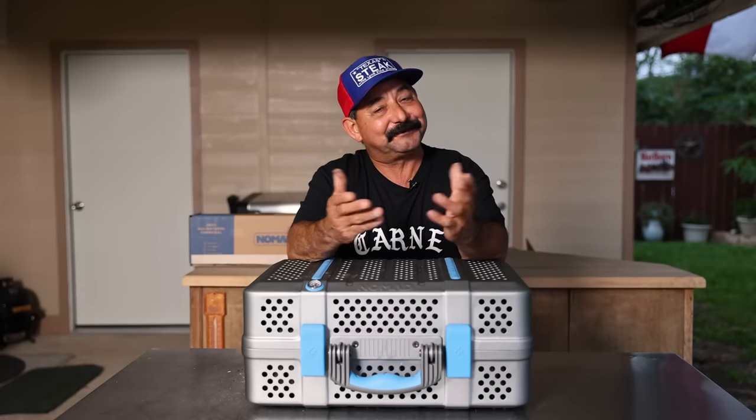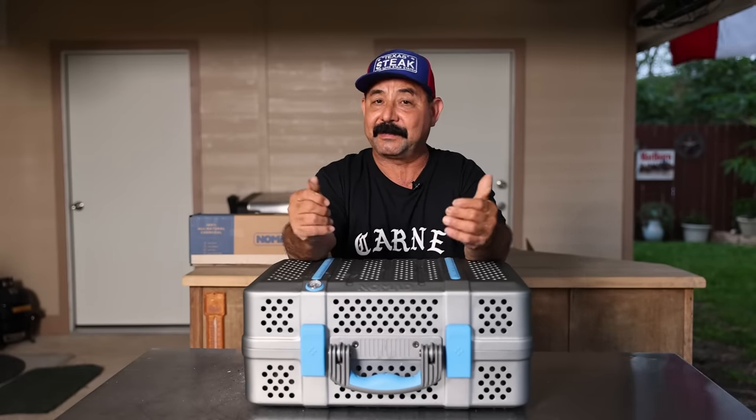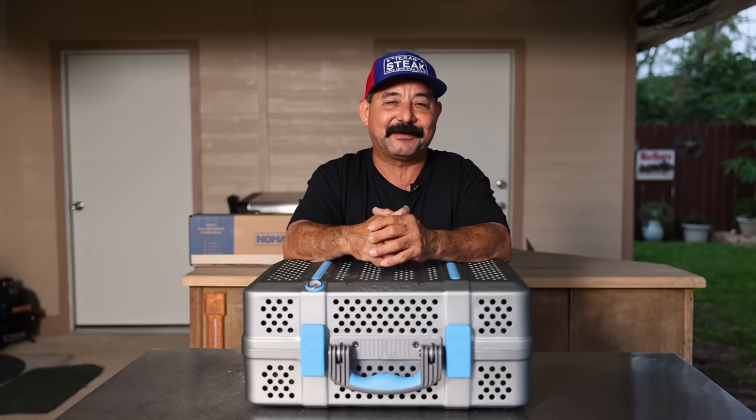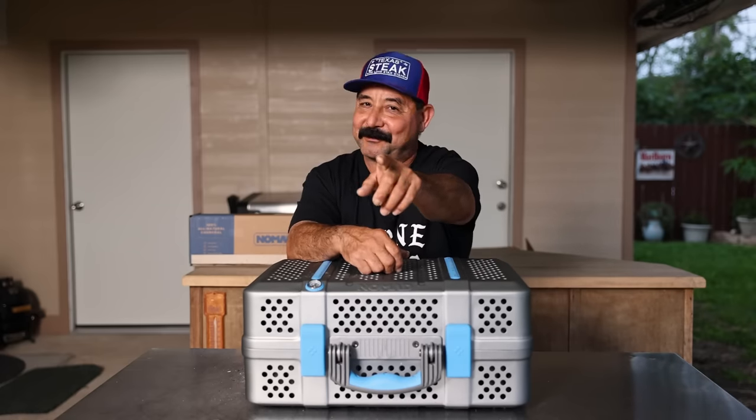Is the Nomad grill for you? That's for you to decide. I hope this video helps you decide. It's definitely tough, it's definitely portable, and it'll definitely get the job done. Hope you enjoyed this video — if you have any questions put them in the comments, I'll be happy to answer them. Keep the smoke light and make it work.